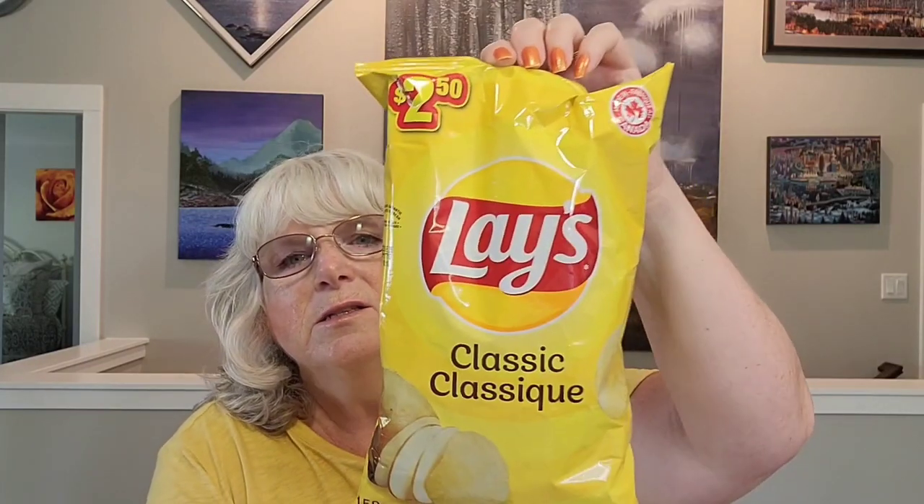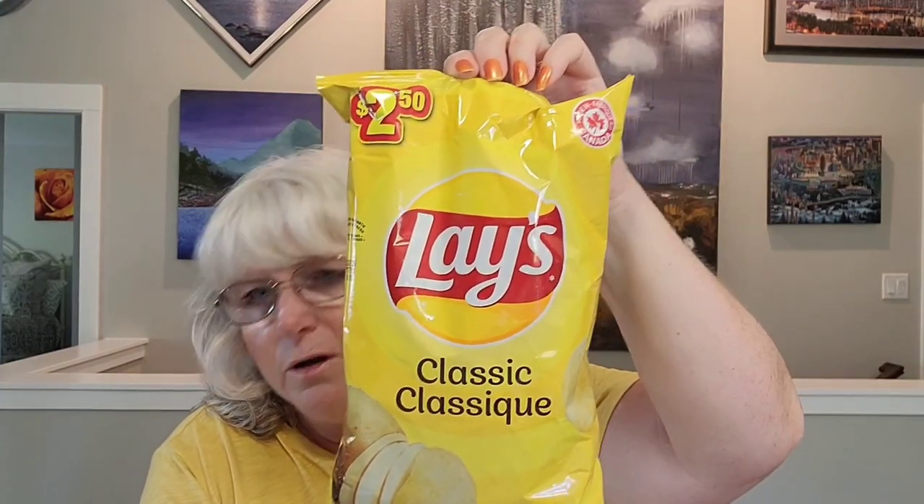The next item is a repurchase. We don't have burgers as much during the winter, but at this time of year we do have them often, and it's the Lay's Classic chips for $2.50. I got one bag of those.